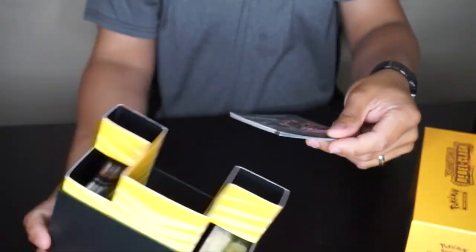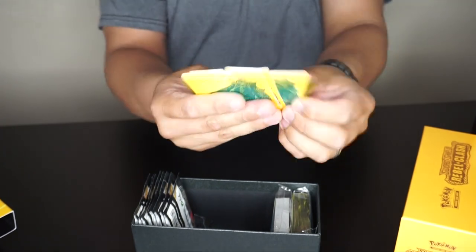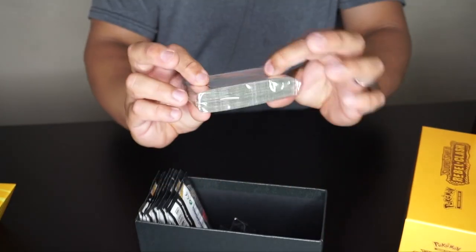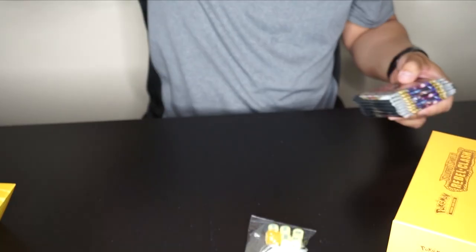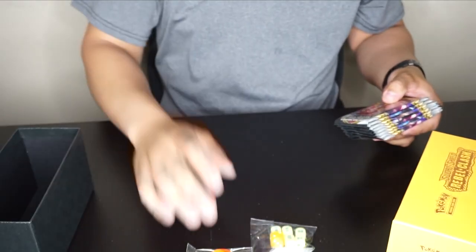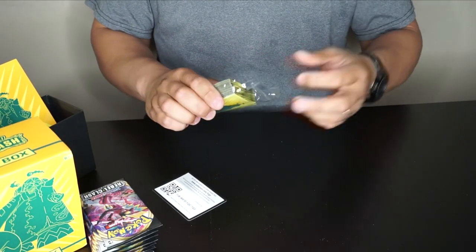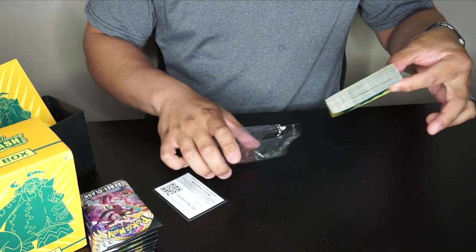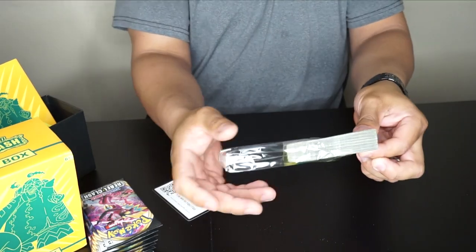So we've got the rule book on how to play, which will come in handy. Here are the dividers, the energies, and the sleeves. The rest of the stuff in there — dice and coins. We are expecting lots of awesome pulls today: holographics, goldens, and rainbow rares!